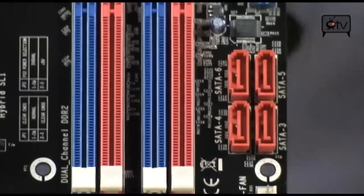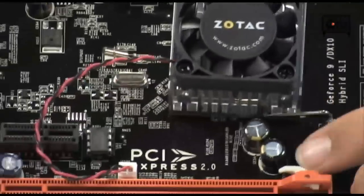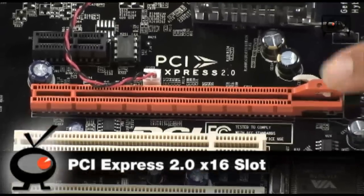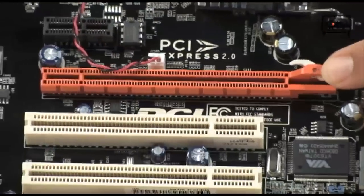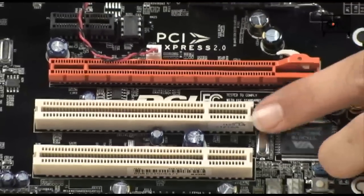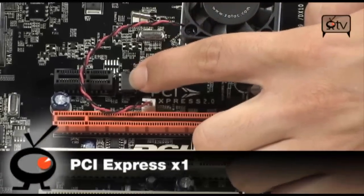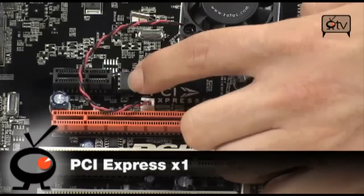Moving along to what everybody loves to see on motherboards — how many slots does it have? This is a PCI Express 2.0 x16 slot, so your latest and greatest graphics cards are going to fit on here. You also have two PCI standard slots, and up at the top you have a PCI Express x1 for your TV tuners, sound cards, or whatever you want to throw on there.